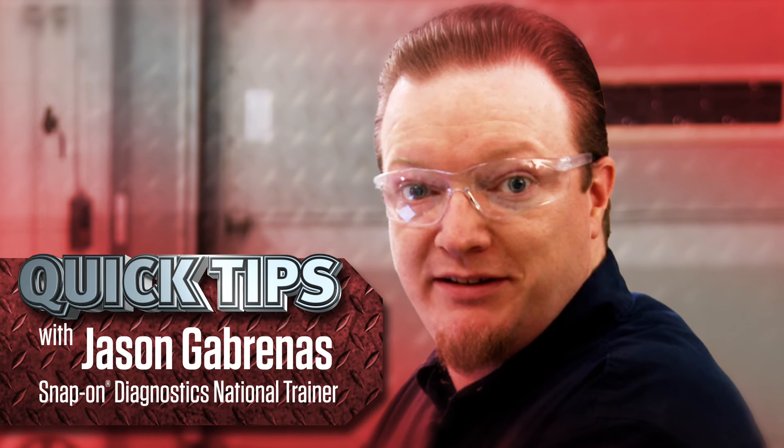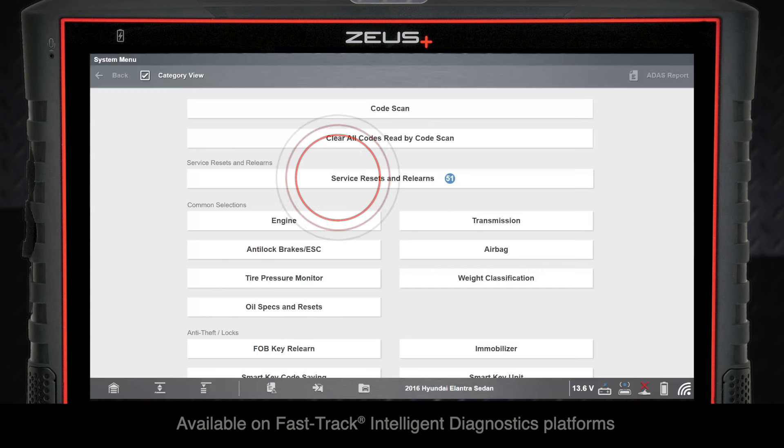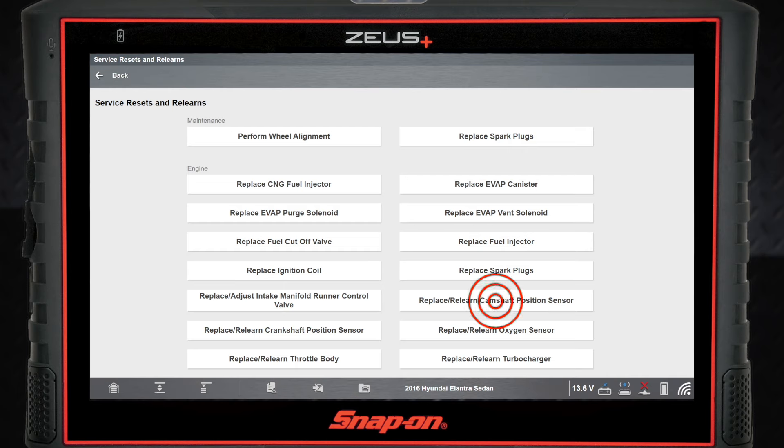Jason Gabrenas here with another quick tip. Do you know the easiest way to check cam and crank sensor signals on a Hyundai? Select service resets and relearns, then replace relearn camshaft position sensor.